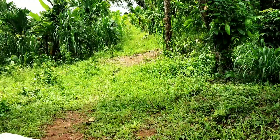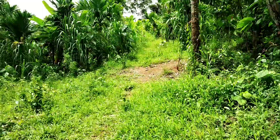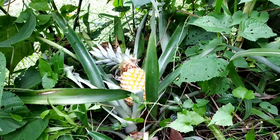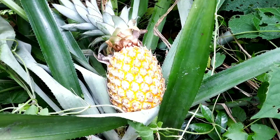Now I am very tired, so I am going to take a sip of ananas.